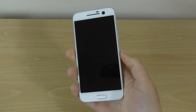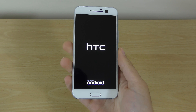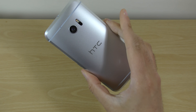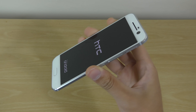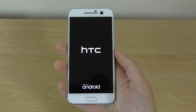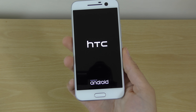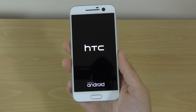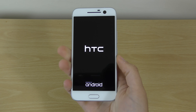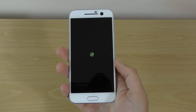We're going to boot it up now. This is HTC's comeback phone and I've got good feelings about it. It's got an LCD display — and a new logo, very nice. They've redesigned things noticeably here.